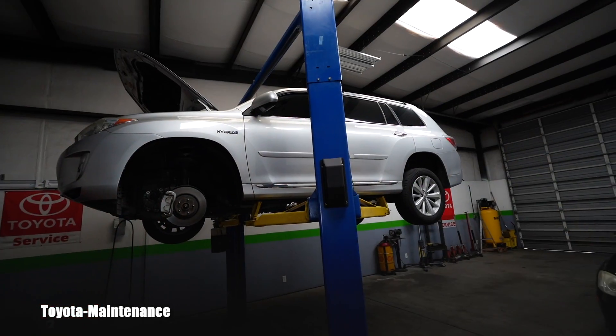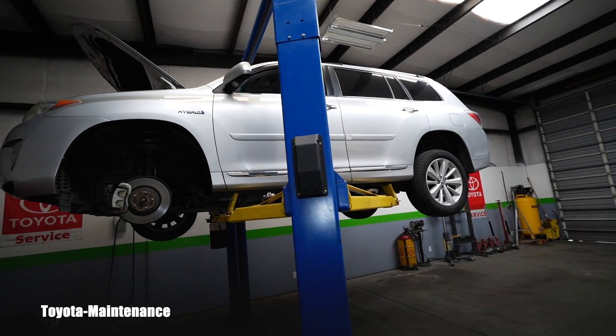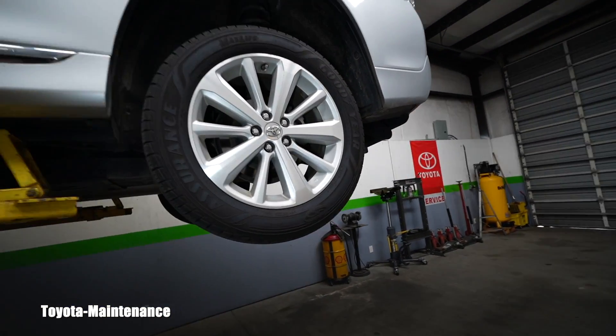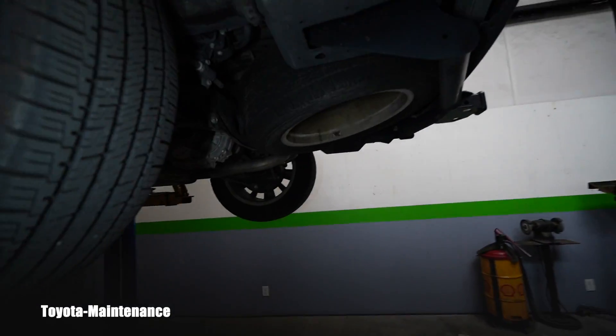Even if the car was obviously driven only in an urban environment and never in the dirt — I can see it — at 112,000 miles it is time to service that fluid: drain it out and inject new fluid.